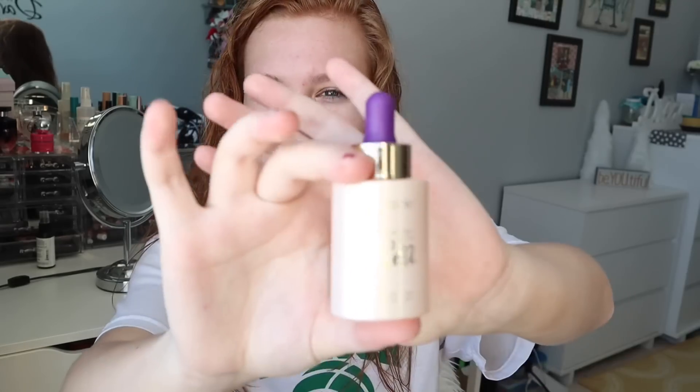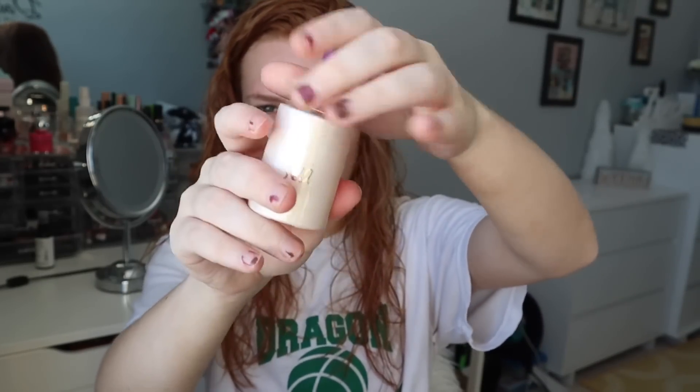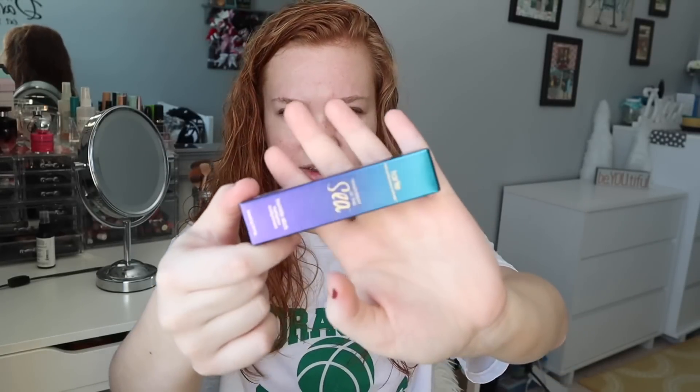The next thing I got was Rainforest of a Sea Radiant Drops. The packaging on all of these is super cute as well. It's actually pretty big, and it just goes like this — it's like a dropper. Next, I got the Rainforest of a Sea Twinkle Stick. I got this in pearl — there's like a pearl one and a gold one.